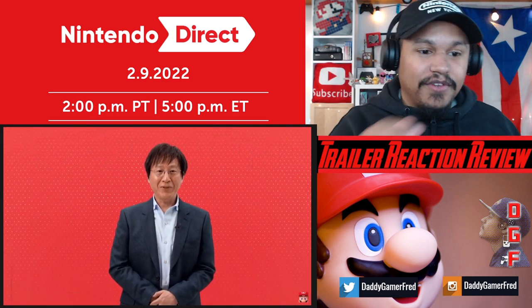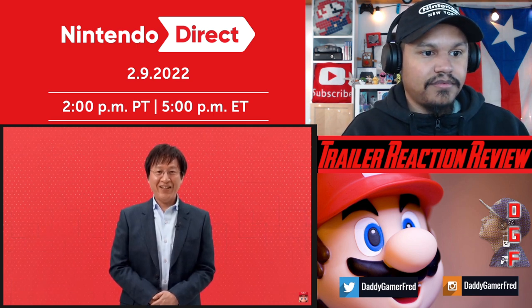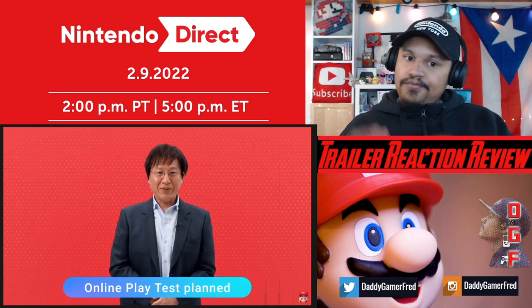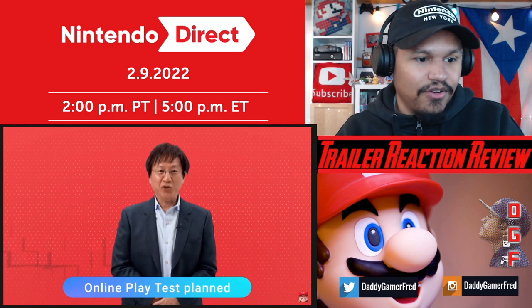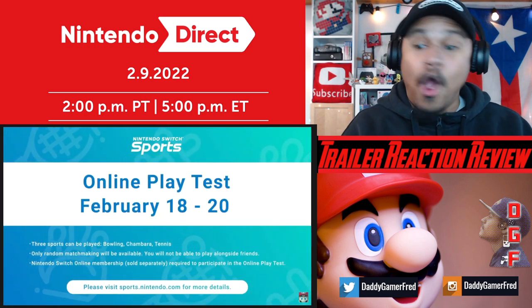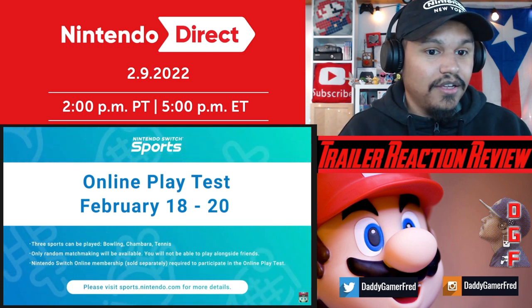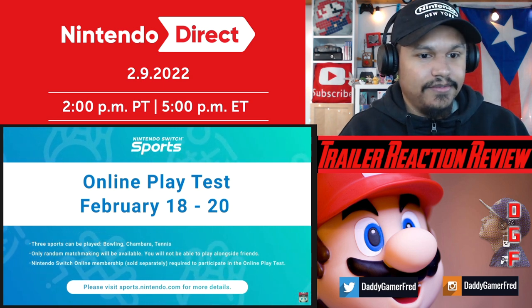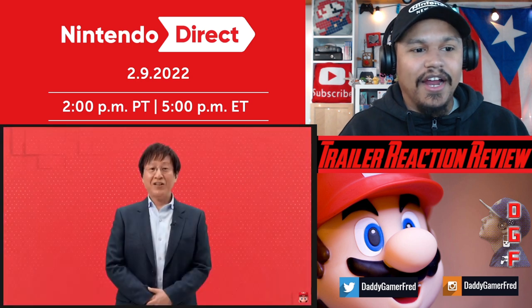To help ensure that you can all enjoy playing online, we'll be having an online play test before the game launches to evaluate various technical aspects. Let's go - online play test! It will only be available for players with an active Nintendo Switch Online membership on the dates shown on screen. Please visit the official Nintendo website for more details. I'm willing to try it out.